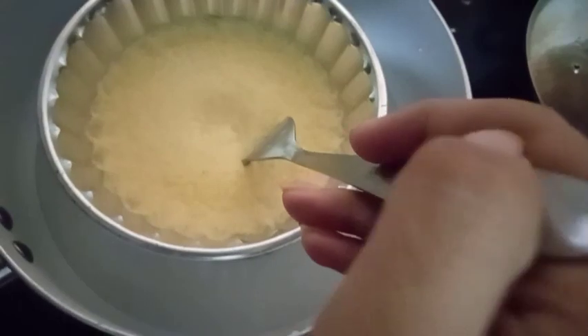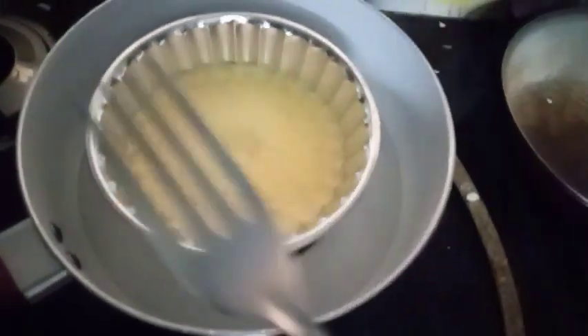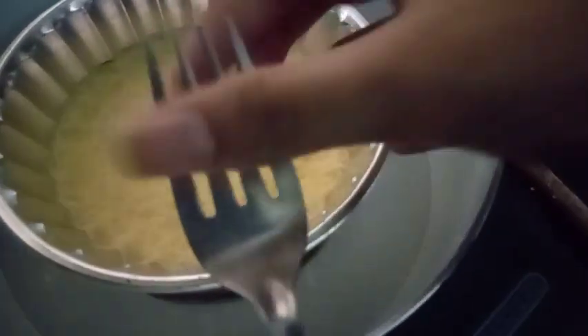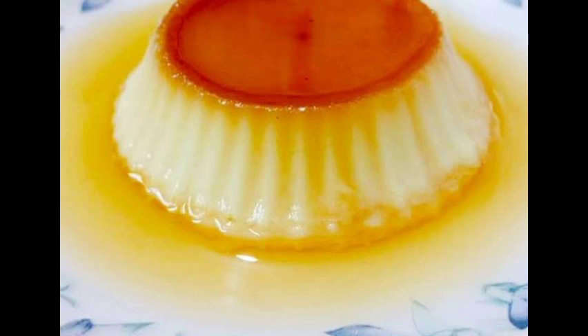I am going to put it in the caramel pudding. If you want to give a recipe, put a toothpick in a spoon to test. This is our caramel pudding — please like this recipe. If you like this video, subscribe and share this video.